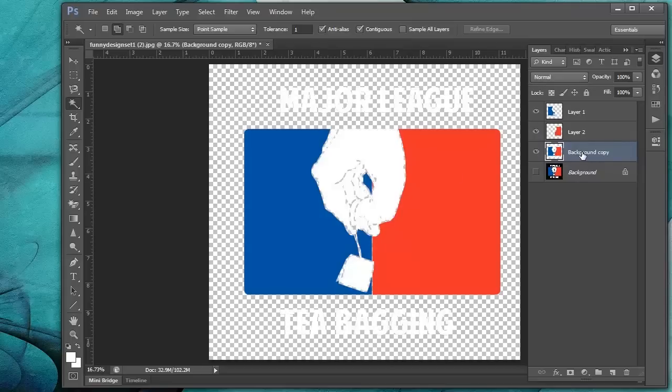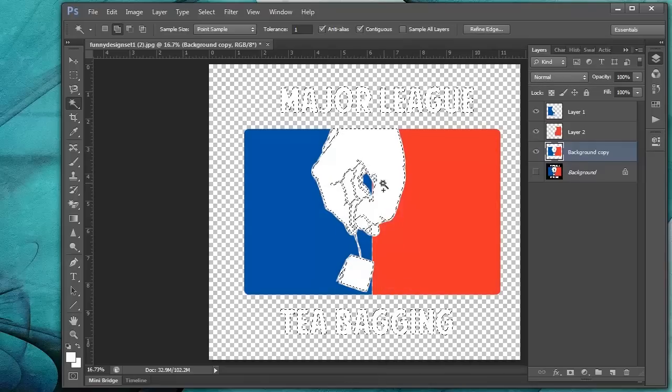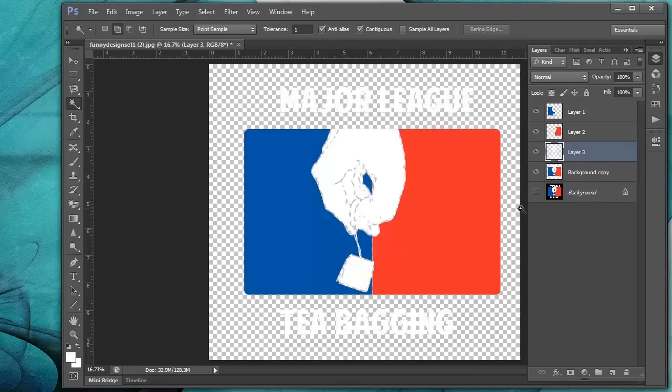Let's go back to this layer and now we'll get the white. Click on an area of white, right-click, Select Similar — now all the white in the design is selected. Right-click again, layer via copy. Now we have each color on its own layer. If you don't have RIP software and you're just starting out, you can do spot color separations this way.